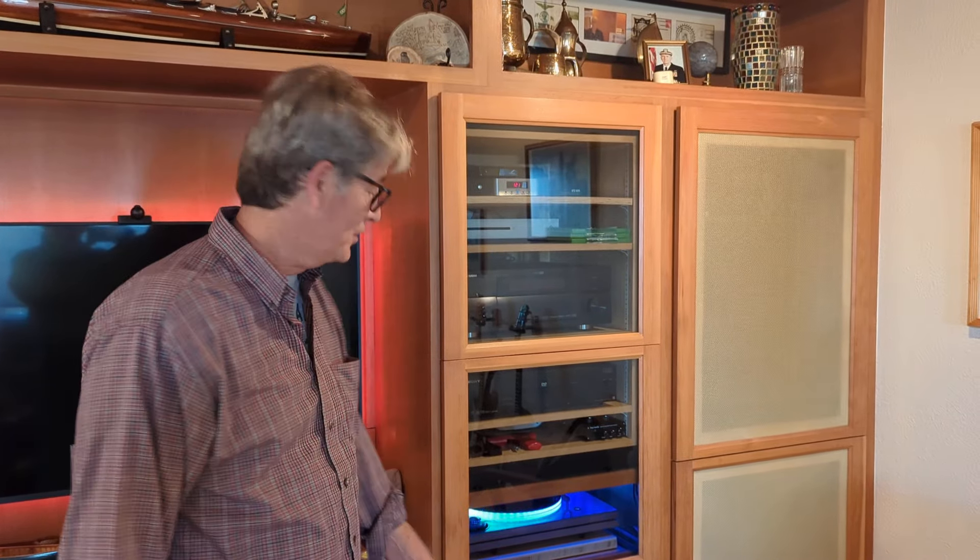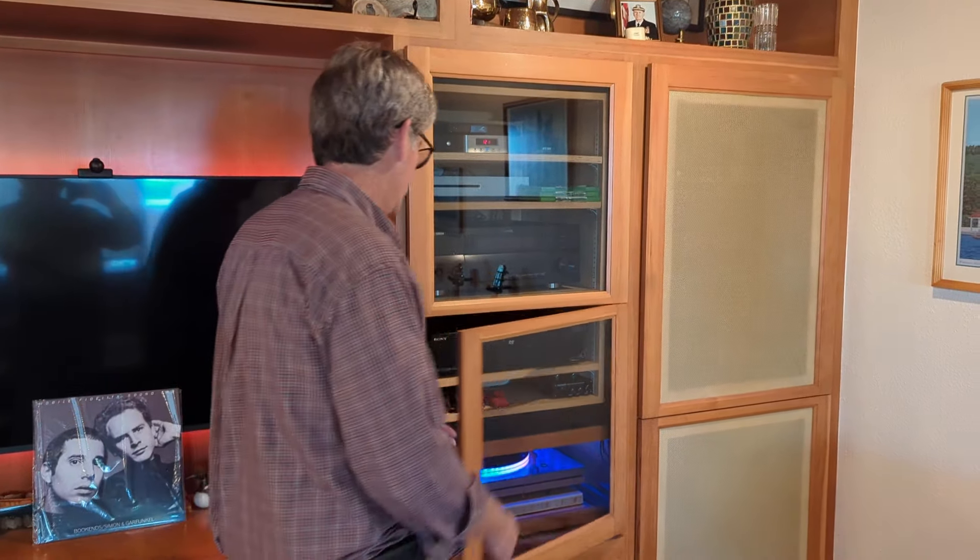Cool. Very nice room. Sounds great. Thanks for sharing it with us, John. It was fun. Yeah, it's always fun listening to music and sampling that new audio. It sounds wonderful — sounds awesome. I'm glad I picked one up too. Thanks everybody. Until next time. Ciao. Have a good day.